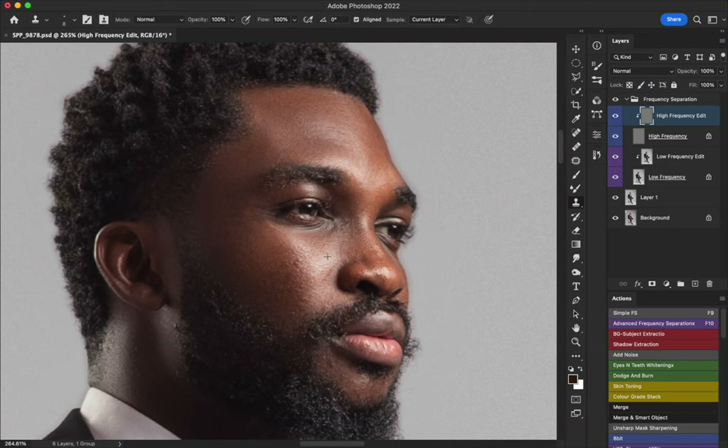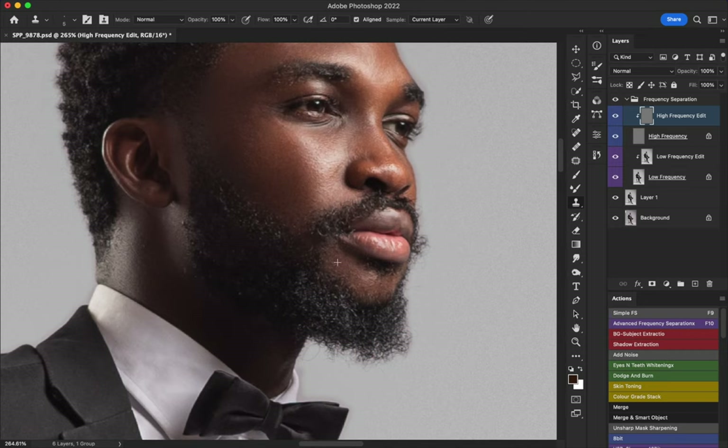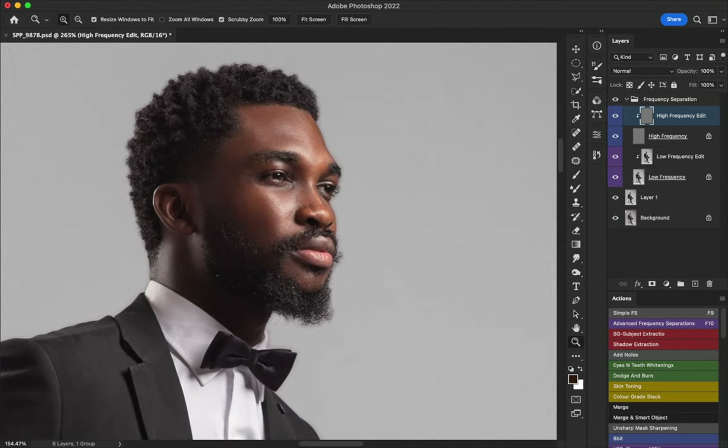This image will be available for download in the description, so you can grab it and try editing on your own to see how it turns out — use it to practice and improve your skills. Also, when working with small pimples or blemishes, use a brush that is very small so it only covers the pimple and not the surrounding areas, to avoid visible texture repetition in your brush strokes.